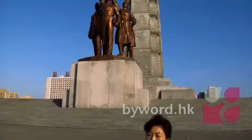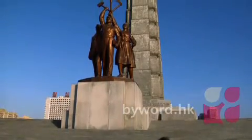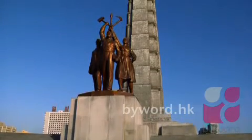The Tower of Juche Idea was completed on April 15th, 1982, on the occasion of the 70th birthday of the Great Leader Kim Il-sung.